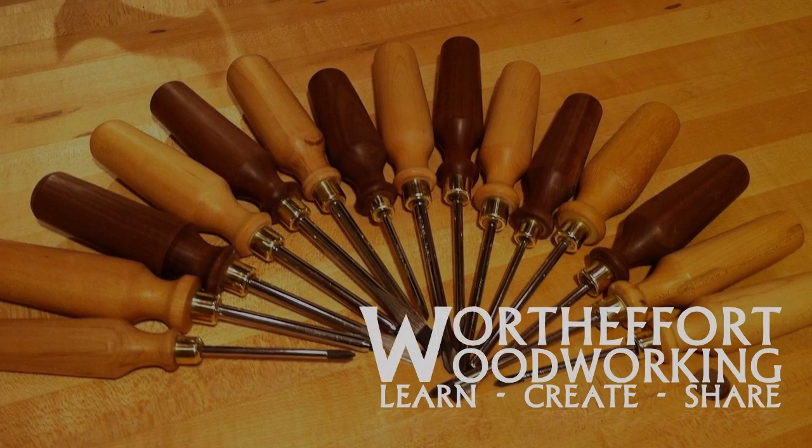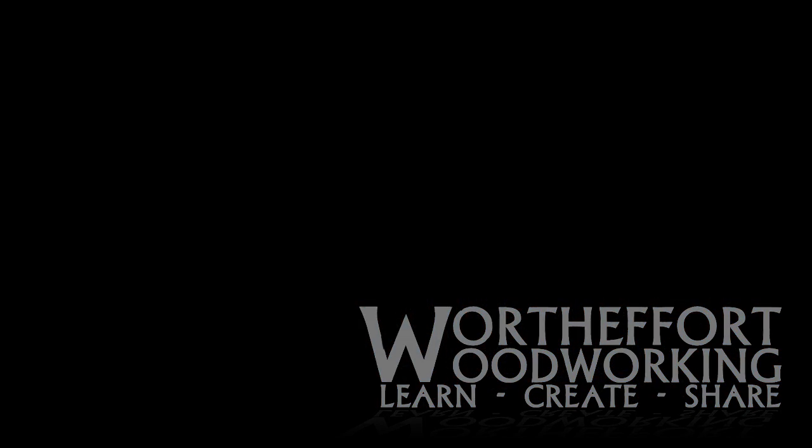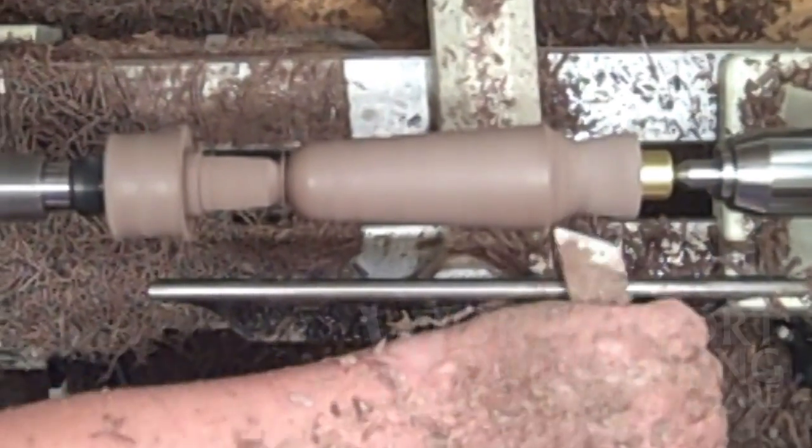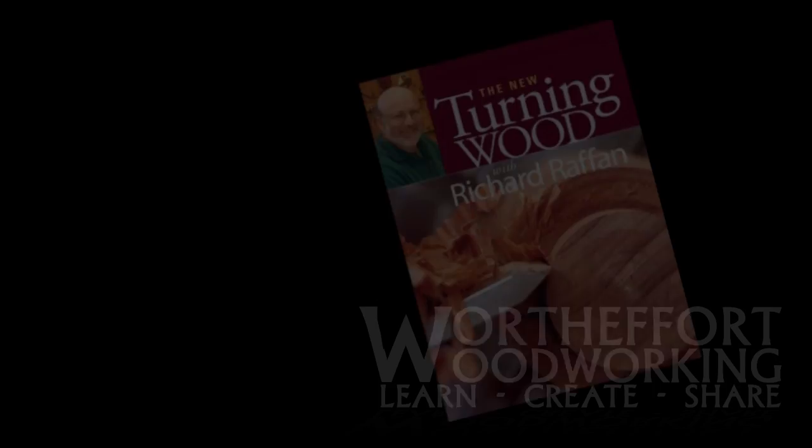Woodworking is a lifelong learning endeavor. This hobby drives us to constantly want to try new stuff and get better. Unfortunately, learning and gaining skill does not occur through osmosis.